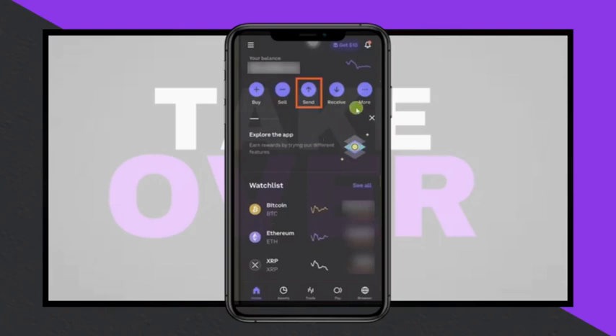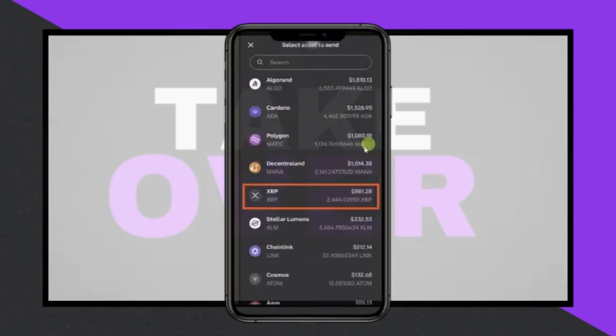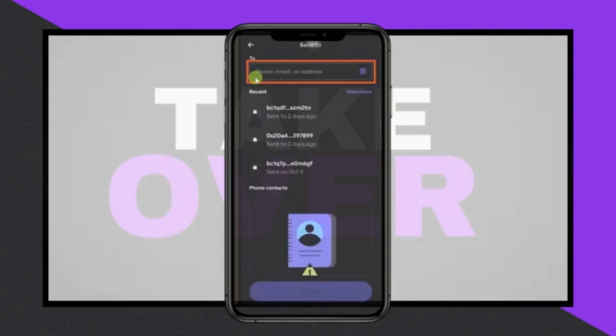To transfer XRP from Coinbase to a Ledger Nano X, start by opening the Coinbase app and selecting the Send button from the available options. Next, choose XRP from the list of cryptocurrencies. If it's not visible, type XRP in the search bar and tap on it.